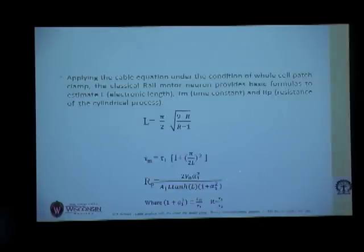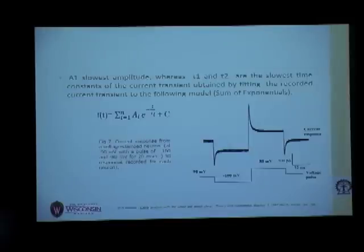These parameters are derived from the current responses we get when we voltage clamp a neuron at minus 90 millivolts, then give a pulse of minus 100 millivolts for 20 milliseconds, and then another pulse of minus 80 millivolts for another 20 milliseconds. This shows the voltage protocol and the corresponding current response.